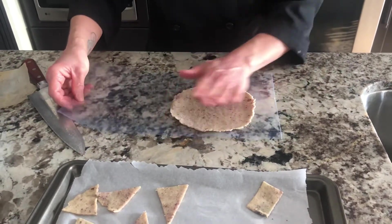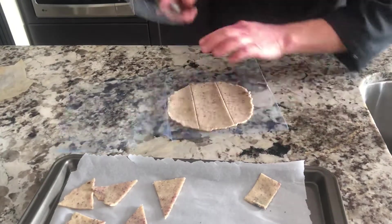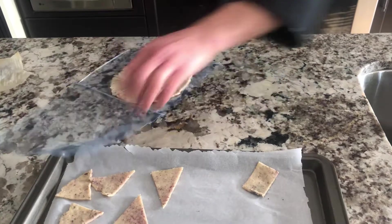If the middle is too thick just roll it out with a rolling pin. This is how I have created a way to use up all of your dough so I don't have to reroll it.